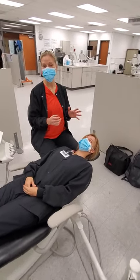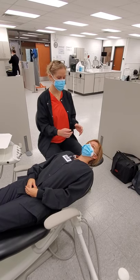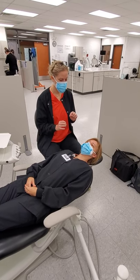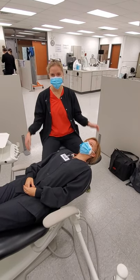My arms are pretty much parallel to my side, 20-30 degrees, no chicken wings, my feet are flat on the floor.